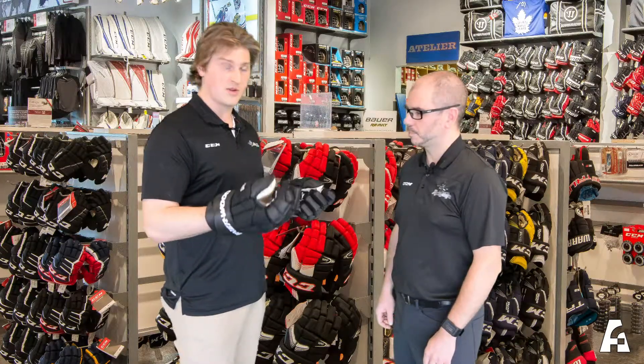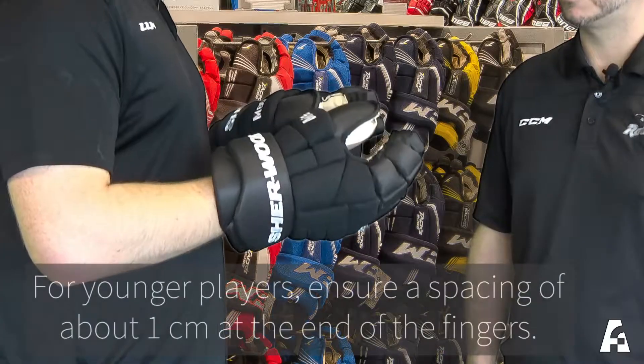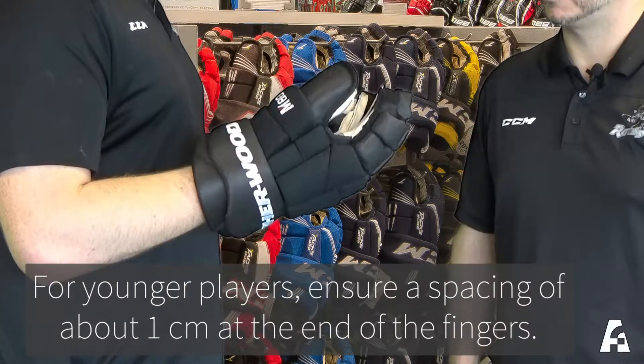When fitting younger players for gloves, you want to make sure the gloves last about a year or two. That being said, you want to leave about a centimeter or two of space from the tip of the fingers to the mesh or spandex on the top of the glove.